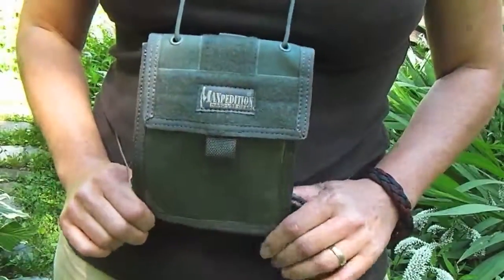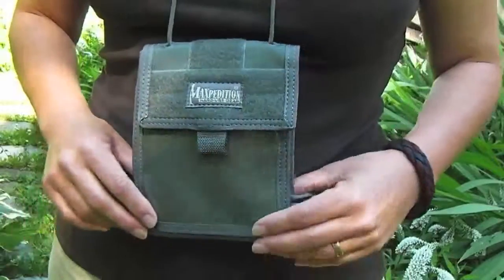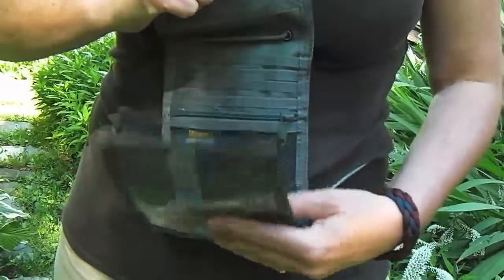The reason I'm doing the video on this is I was watching several videos from the blade show, and I saw guys with these around their neck carrying their credentials in here. There's this window pocket in here.